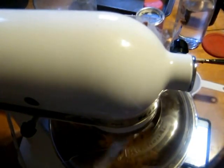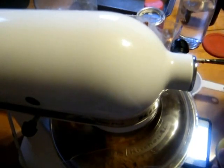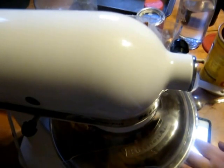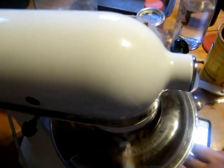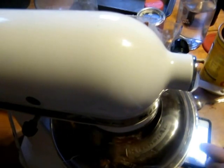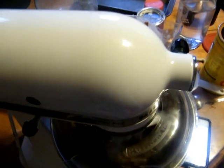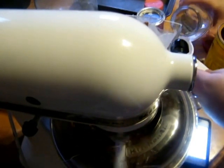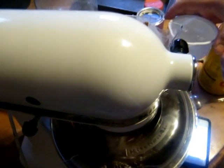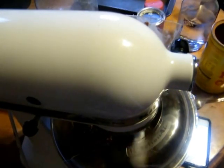Remember, you want to add this stuff in slowly because your mixer will go all over the place if you don't. You're going to be using about three quarters of a cup of water — half of what I'm using. Every time you add in a little bit of dry, you have to add in a little bit of wet just to emulsify it. That's the cocoa in.